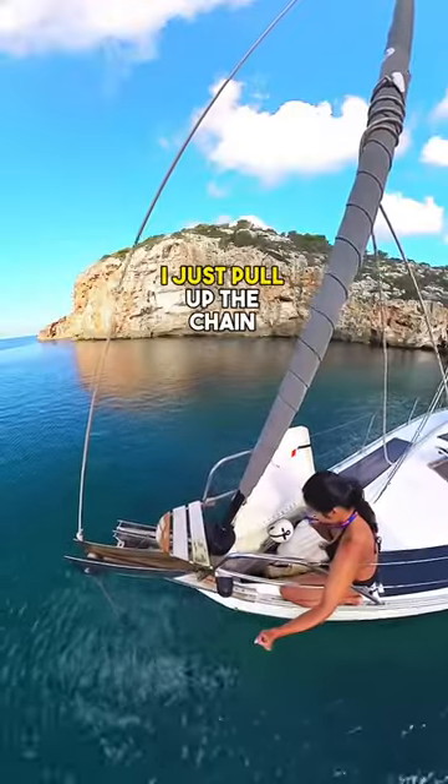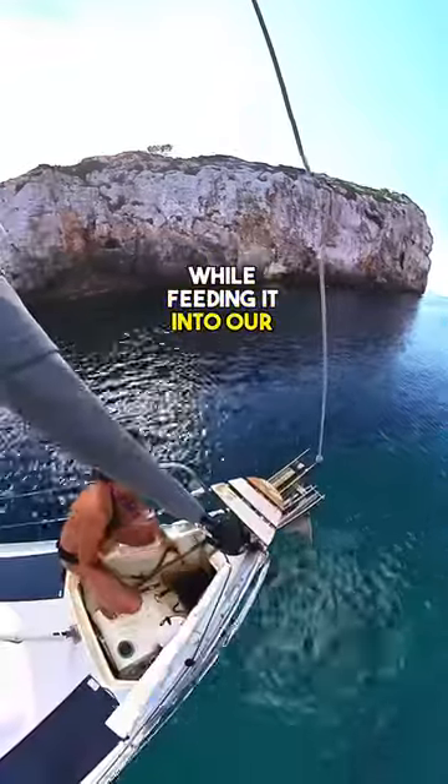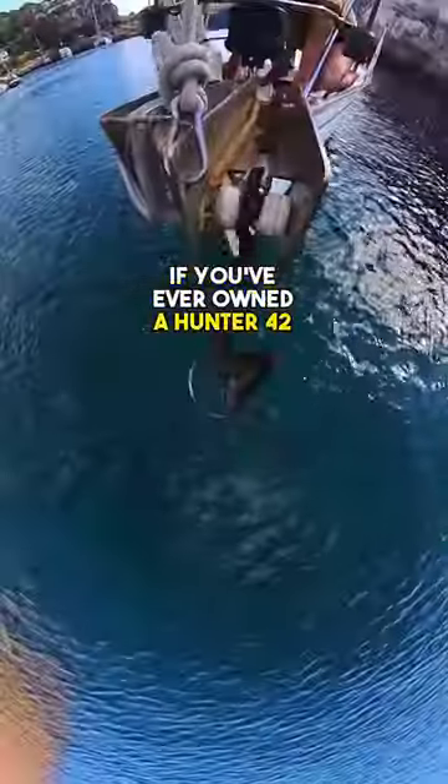When it's time to pick up anchor, I just pull up the chain, release the shackle, move it to the side, and pull up all of our chain while feeding it into our locker.